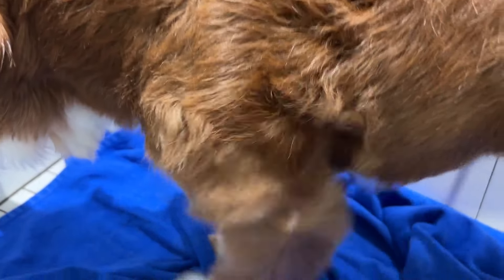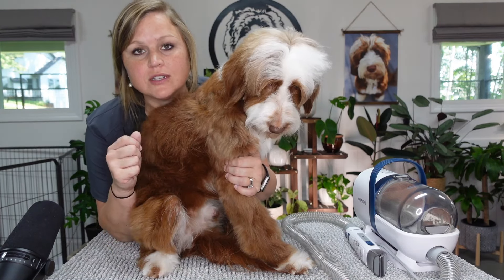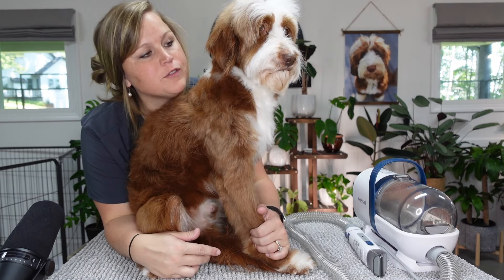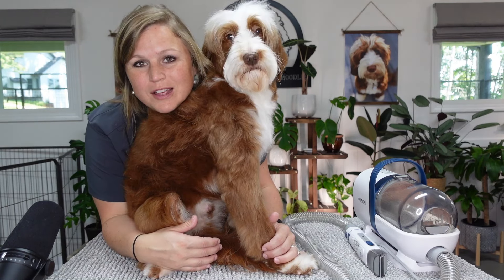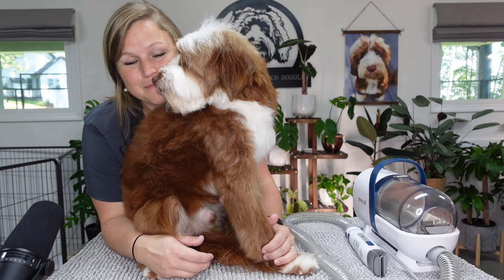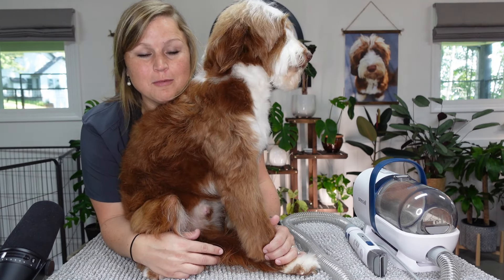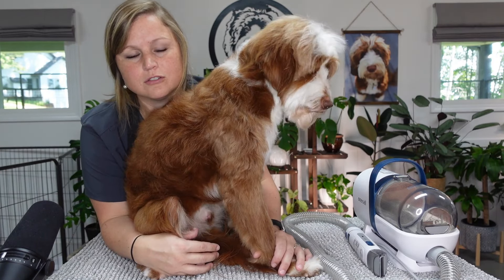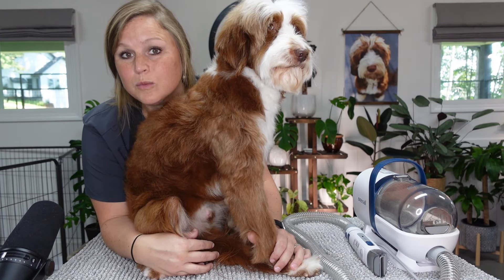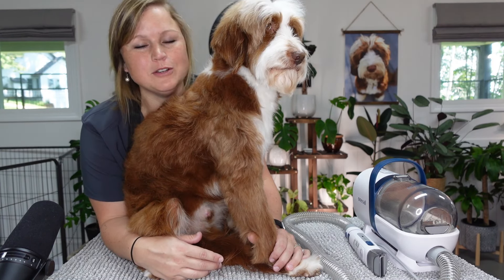We just got him bathed and blow dried. I did trim his nails but just cut them with my clippers, and I'm going to round them with the dremel as part of this video. His hair is not too long - most people would want this length at a normal cut. I like short - I want them to look sporty, athletic, tomboy, masculine. I bathe our dogs once a week if we don't have puppies, or every two weeks if we do have puppies, since the big dogs sleep in bed with us.